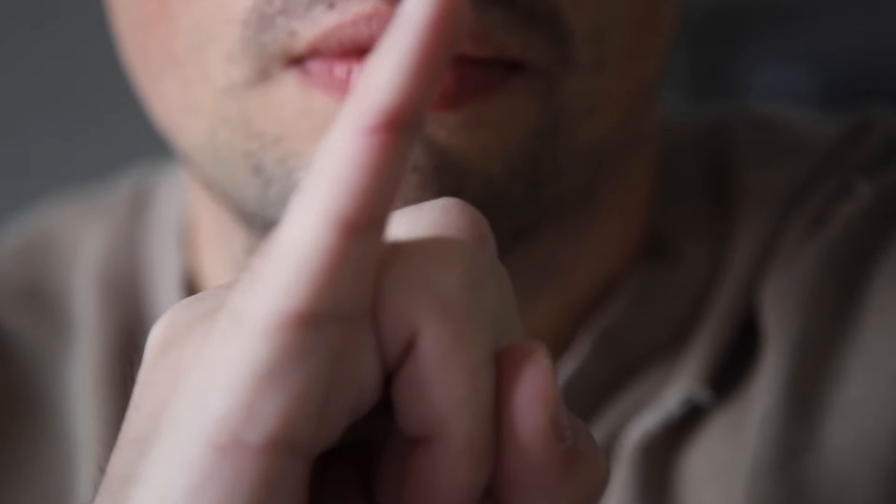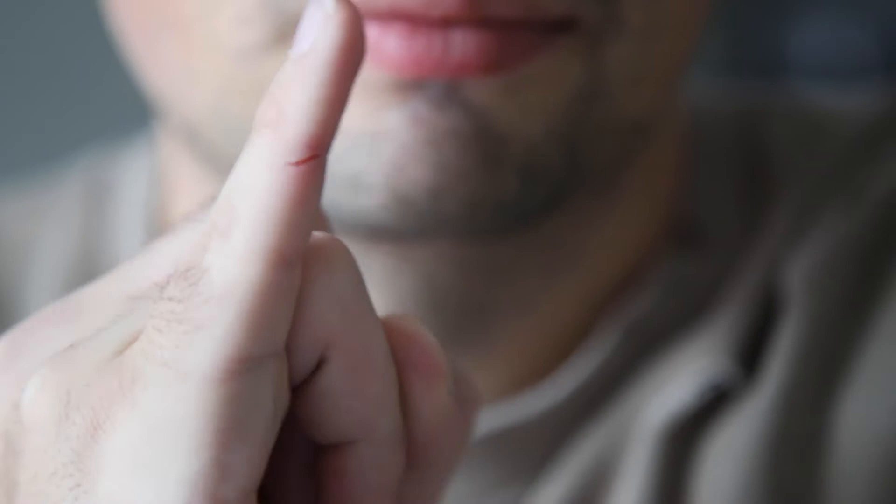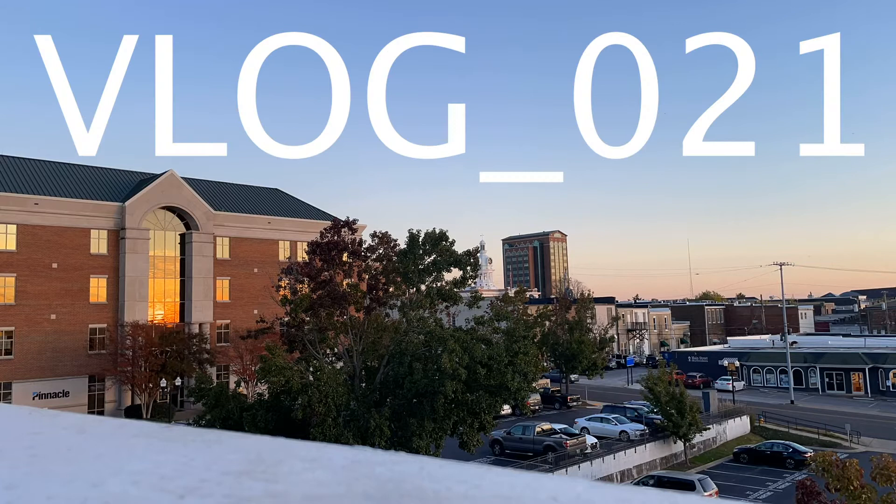I cut my finger on my shorts the other day. I didn't think it was a big deal until today when I was looking at it. I don't know if you can see that, but that's like a pretty decently sized gash. Anyway, I hope it gets better.